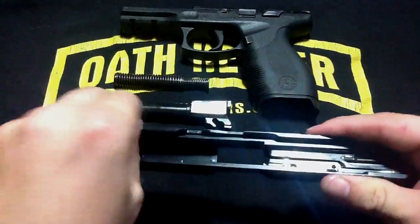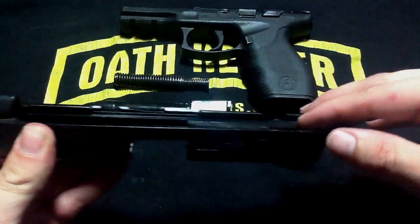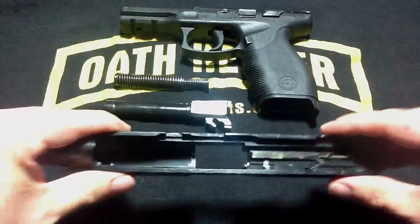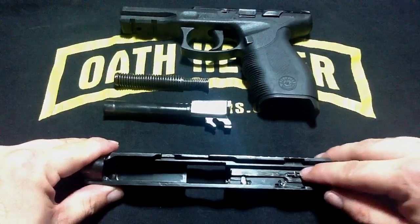Here on the slide, you need to make sure this area along this rail is clean, this area along this rail is clean, and inside your firing pin assembly.